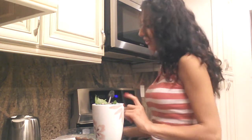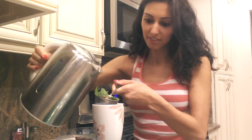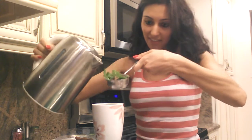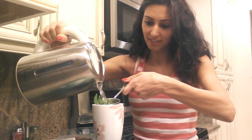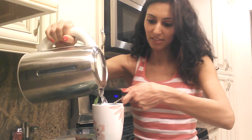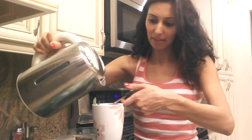Now I'm going to add my hot water because this is hot tea. And then this has to sit for about maybe five minutes, and it'll be ready.